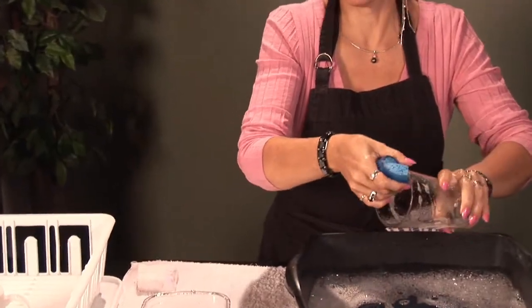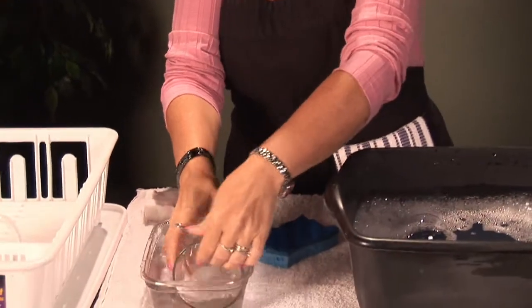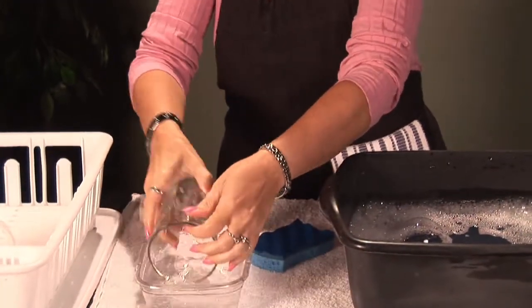Make sure you get around the lip in case there's any lipstick on the lip of the glass. Then you're going to rinse it in clean water.